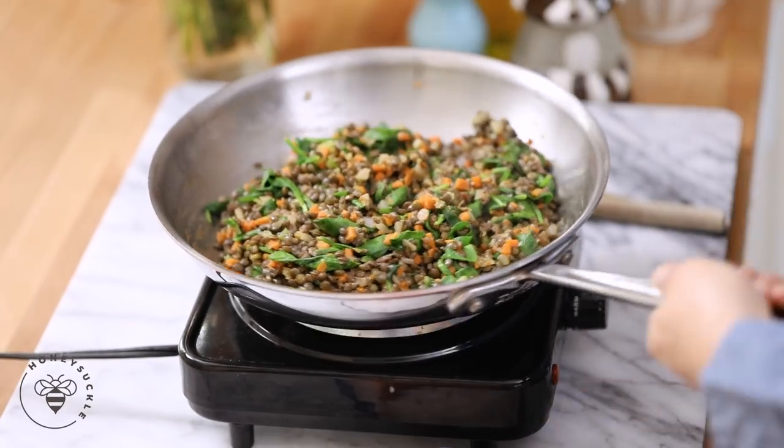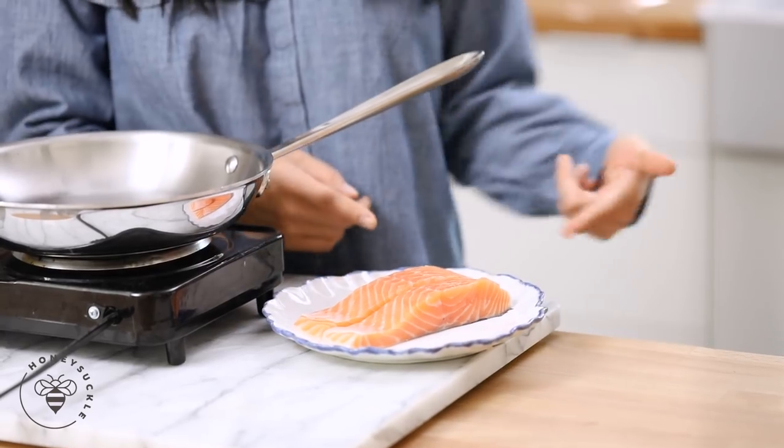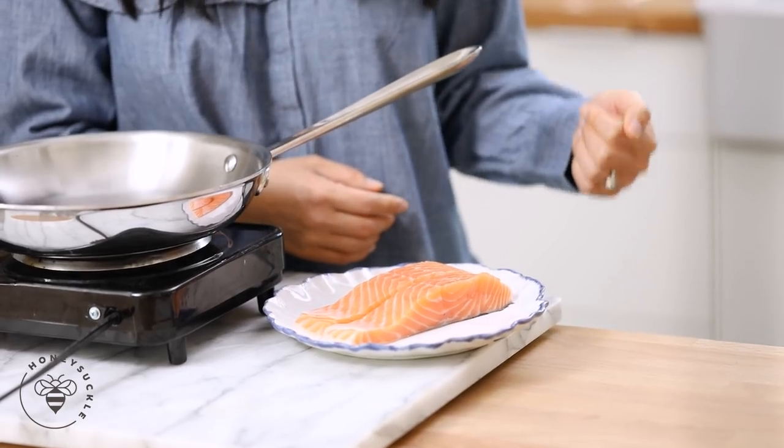I'm going to set this aside while I finish off our dinner with salmon. Here I have two four-ounce salmon fillets. I always make sure to buy wild salmon if possible. If you can't find wild, be sure to look for sustainably farm-raised salmon. I recommend Whole Foods or Costco because they don't add any antibiotics or bad stuff. Farm-raised salmon is actually really bad for you, so try to stay away from those if you can.